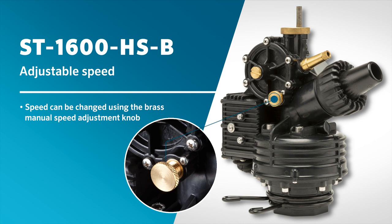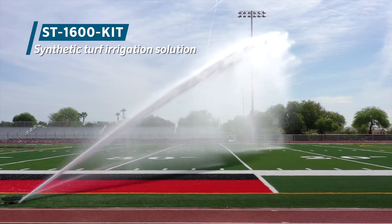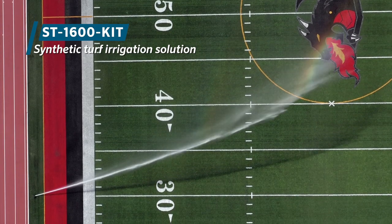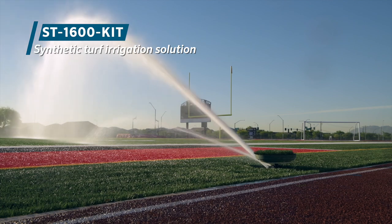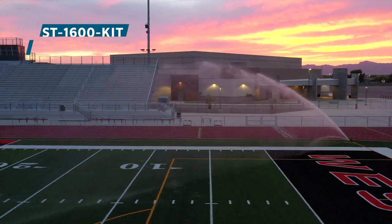The rotation speed can be slowed with a brass adjustment knob located on the side of the rotor. To rapidly cool synthetic turf without interrupting playing time and keep the surface ready for play, install a premium Hunter ST1600 kit vault system in the field perimeter. This all-in-one solution is designed to conquer the challenges of synthetic turf irrigation with confidence and ease, featuring highly durable and dependable components. The ST1600 kit system is everything you need to keep synthetic turf fields cool, clean, and playable for years to come.